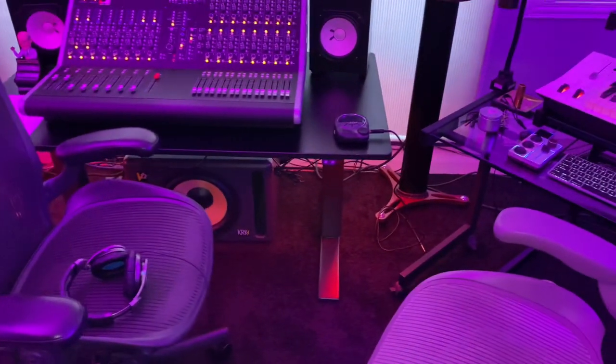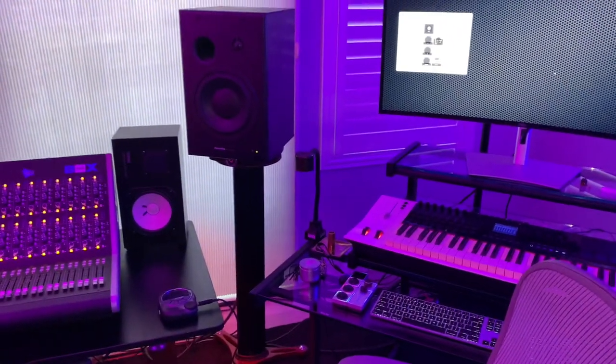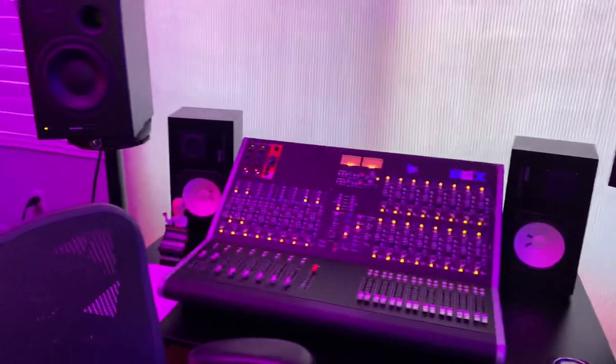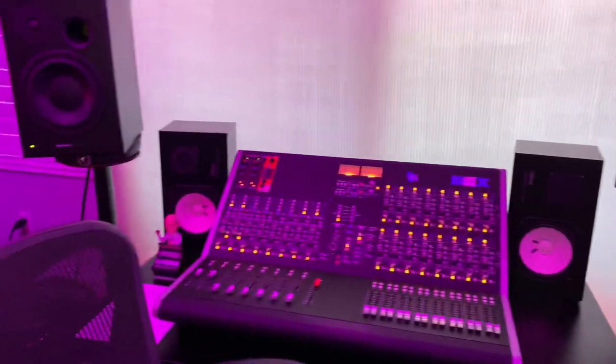I use Logic Audio. I record on Logic. There's another keyboard controller over there. And I'm old school, so I like to have all my returns come back — all my channels of Logic return on here.